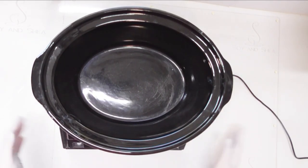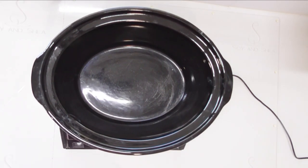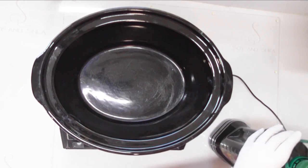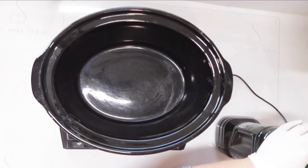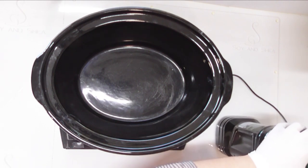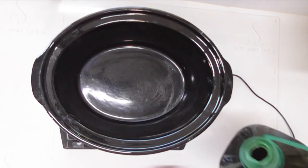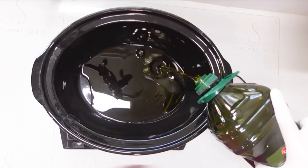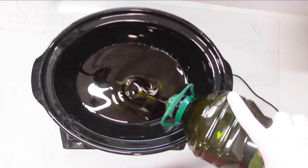I've got the pot from my slow cooker here and the first thing we're going to do is infuse some extra virgin olive oil. I'm going to use the extra virgin because I want this to have all those benefits. Normally I use classic olive oil because the extra virgin is quite a dark color and I find that just interferes with the color of the micas.